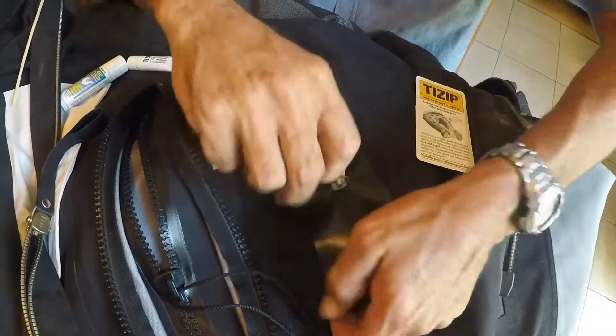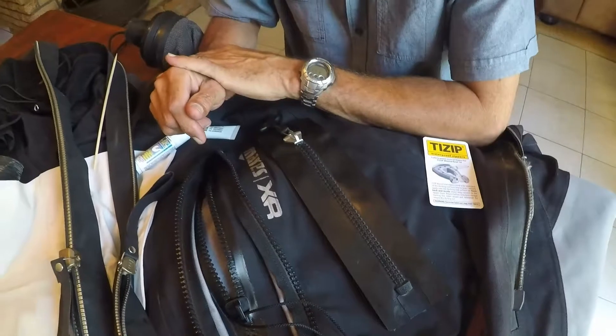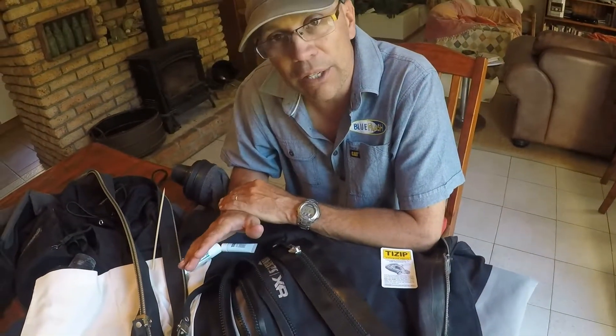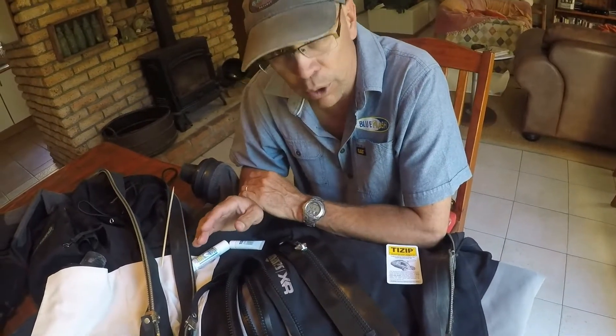There's no ideal zip out there — you just have to know that at some stage your zip is going to fail. The best you can do is look after it really well, and the most important thing is lubrication.